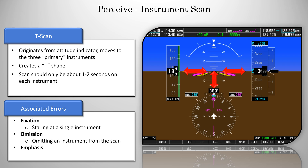The last one, emphasis, is when you're putting extra emphasis on a single instrument. Maybe you've had trouble holding your altitude in the past. So instead of spending a normal one to two seconds on the altimeter, you're spending five to six seconds there. So keep an eye out for these errors while you're doing your training, because a majority of the mistakes you'll make while learning will probably be a result of one of these.